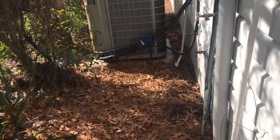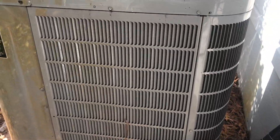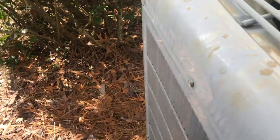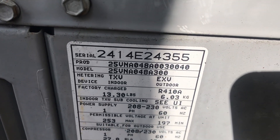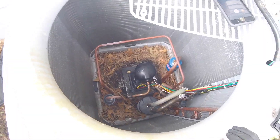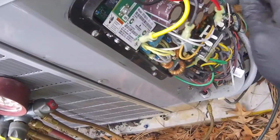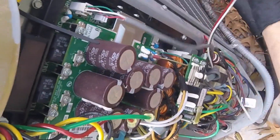Alright guys, so we had a fault code 69. I was out here the other day. This is the Infinity Green Speed — the one I like the most — has the three-phase scroll variable speed compressor, Copeland. We got a 25VN80, which is the 20-ton. We had a fault code 69 with 62 consecutive errors. So we got the yellow, black, green, plus your ground that goes to the unit.